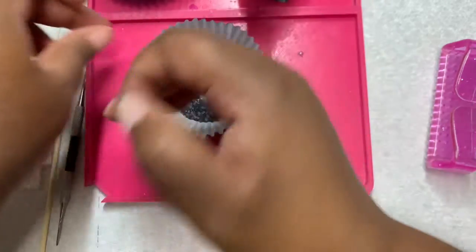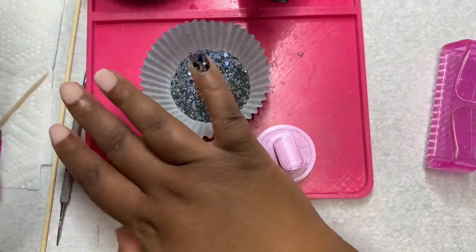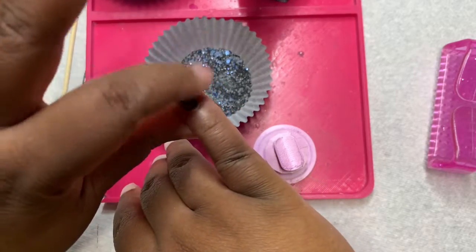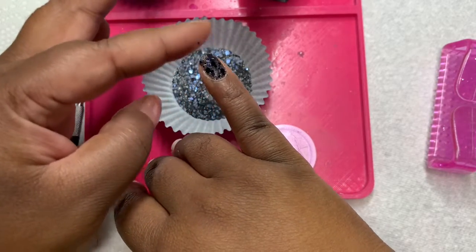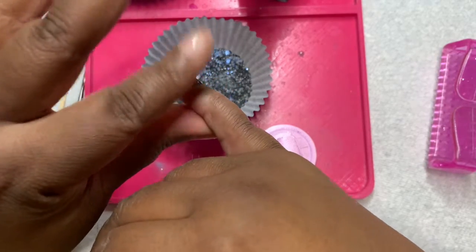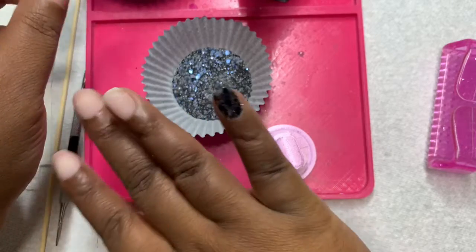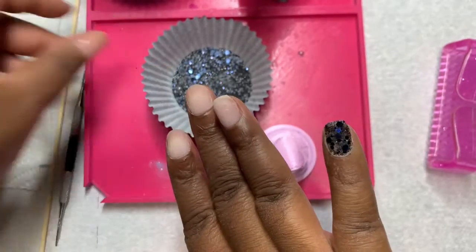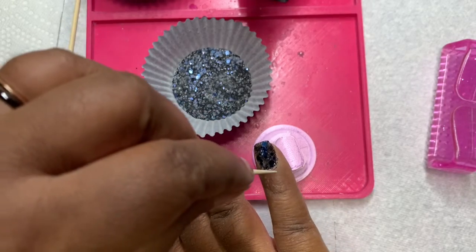I am going to tap that on my nail because chunky glitter can be a pain in the butt sometimes. Off camera, I decided to do an experiment — I did a dip of clear to see if the chunky glitter would adhere to my nail better with the dip of clear on, and it does work pretty nicely compared to just applying it to my natural nail.